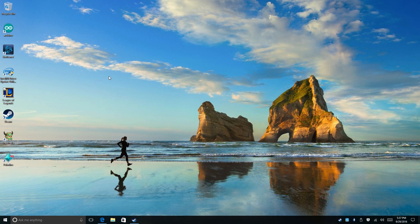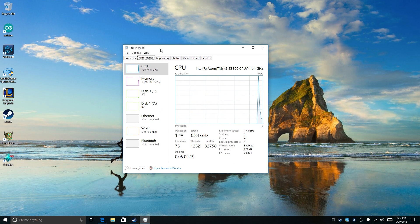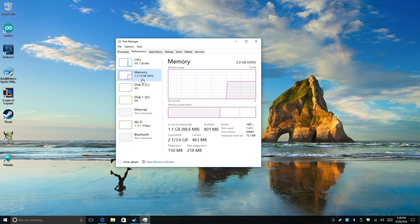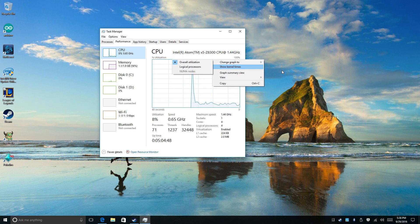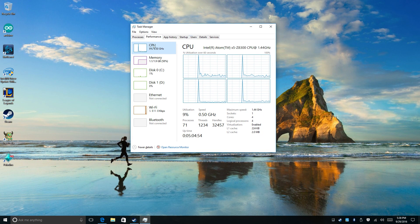Hey, what's going on guys? It's ETA Prime back here again. Today I am back with the Latte Panda and I want to see if this thing will run Paladins. If you don't know much about the Latte Panda, this is a small single board Windows 10 computer with an Atom X5 Z8300 CPU clocked at 1.4 GHz. They claim it goes to 1.8 but I have only seen it go there once — it's usually sitting at 1.6 GHz. This model has 2 GB of RAM; they do make a 4 GB model. It has Wi-Fi, Bluetooth, Ethernet. Pretty nice little board, not very powerful — obviously it's got an Atom X5, a quad core mobile processor with very low power draw.